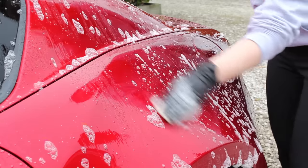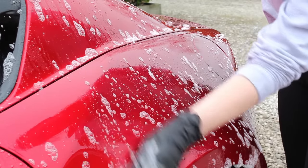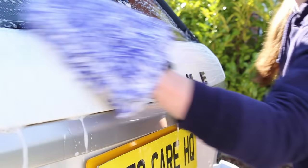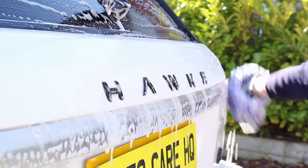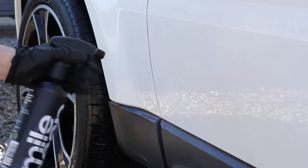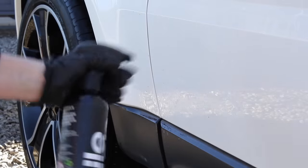I didn't want to just repeat the clay and polish process annually as part of a routine, so I only do it if the paintwork feels rough or if I'm applying a ceramic coating. To reduce the frequency of needing to clay, I follow up with regular chemical decon washes that are much safer on the paintwork and don't require polishing afterwards. Using something like a decon shampoo followed by a tar and iron remover reduces contaminant build-up and the need to clay so often.